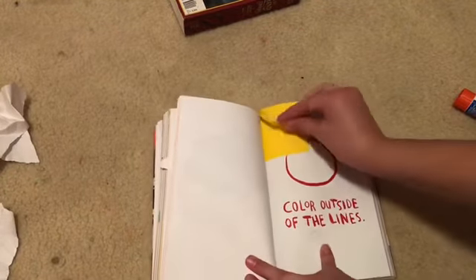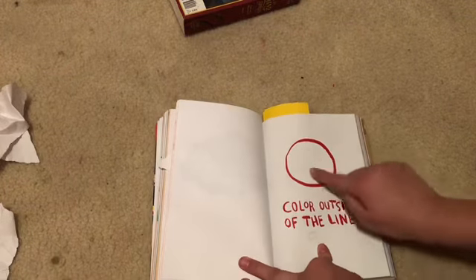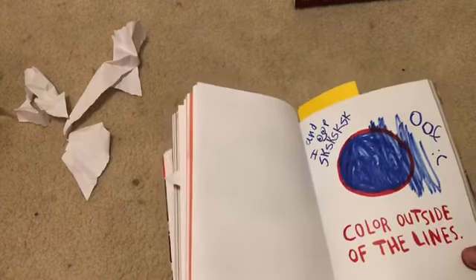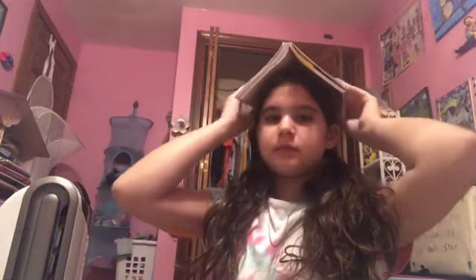Next: 'color outside of the lines.' This one is going to annoy me because I hate when you color something so perfectly and then go outside. I honestly don't know what I did to this page but it's there. Now on to 'find a way to wear the journal' — why not take it the extra mile and find three ways to wear it? One, two... this is sticking out. And a sock — this counts as a sock and a shoe, so that's three. There you go.